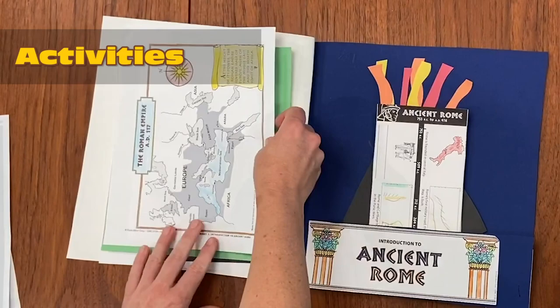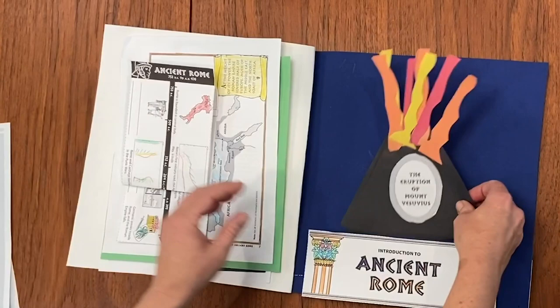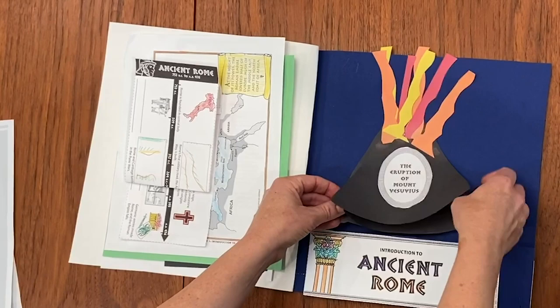It also includes fun hands-on activities for students to do to show their understanding and their learning. This one is a timeline of Ancient Rome. And this is a volcano about the eruption of Mount Vesuvius — you can see that the children had to put together the order of the events.